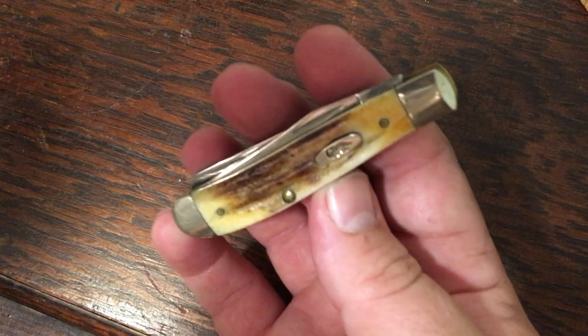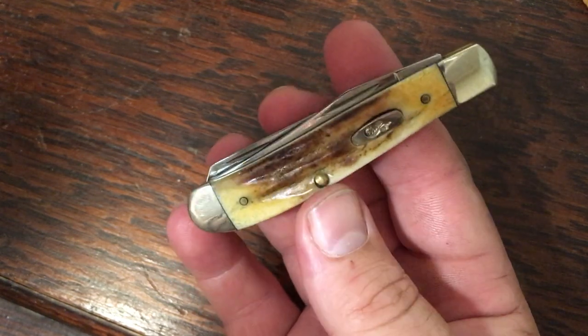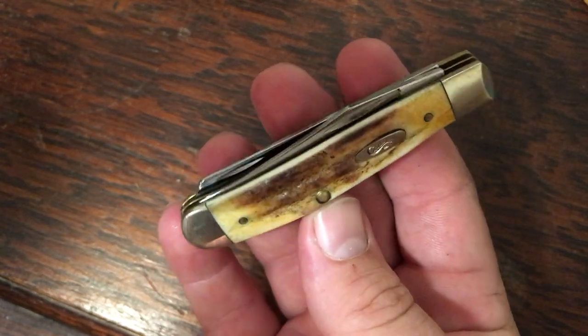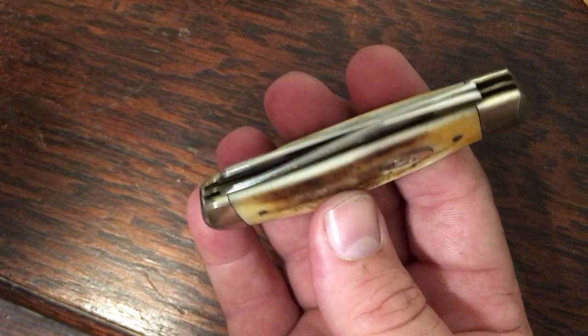Let's run through some mini trappers. Here's a regular two-blade mini trapper in genuine stag. Crazy story — the seller had it listed as bone stag, but I knew better. Bought the knife, and sure enough, it's a 5207 genuine stag mini trapper in stainless steel.